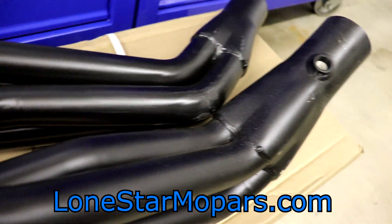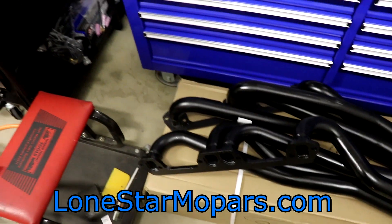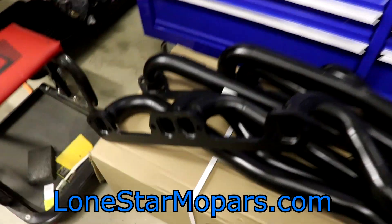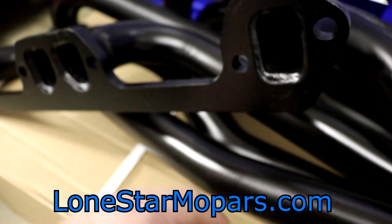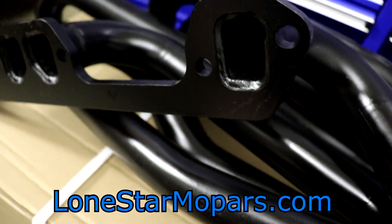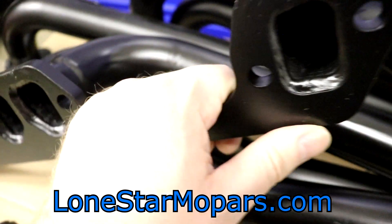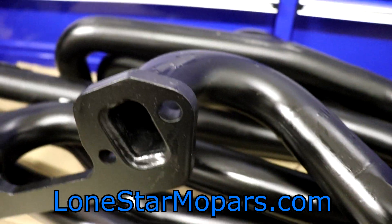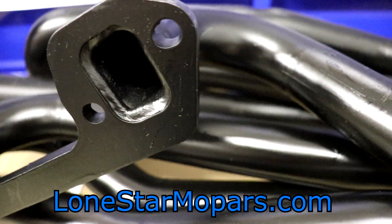All in all, especially for the price point, I was pretty happy. The O2 bung was already welded up. Anytime I get something like this I go over it thoroughly — inspect the welds, check for burrs. There's not really any burrs, everything is a nice machine surface where it should be. Everything seems to have been hit before they threw the paint on. That tag tells you that is not a high-temp coating. But then as I grabbed the other side, catastrophe struck.